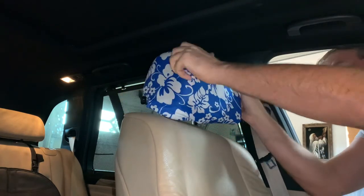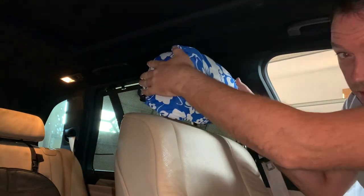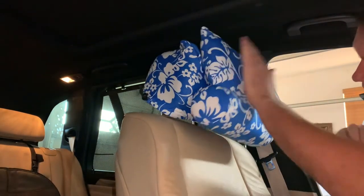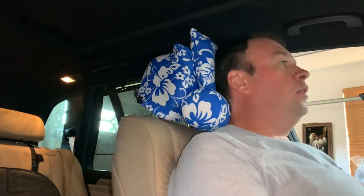You just need to put it in like this — nice. Make sure the color fits, and then you just attach it like this. Boom! Wow, it actually looks nice. I like the color but it doesn't quite match my car's color — what do you guys think? But it is comfortable.